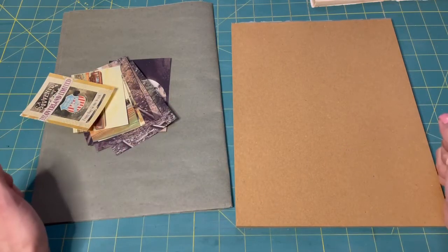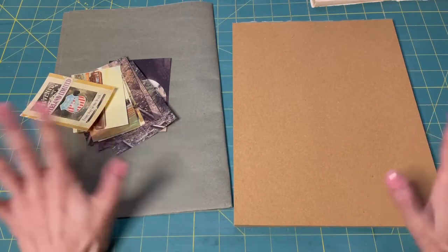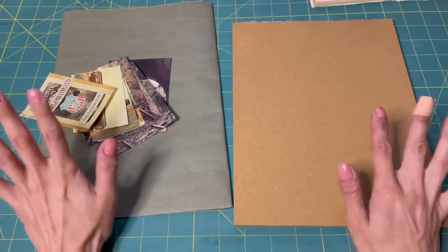Hi guys, Kyung here and today we're going to make train journal cards.